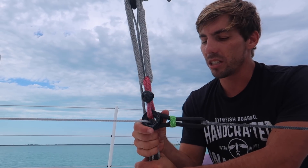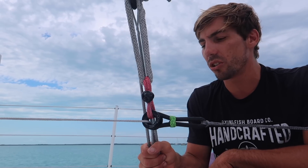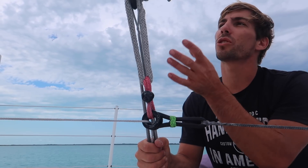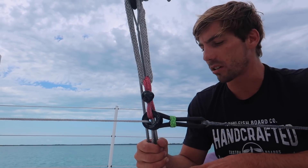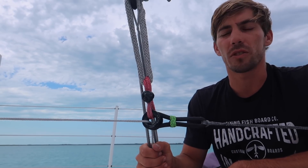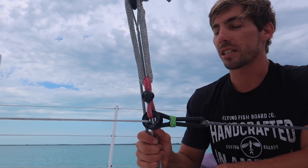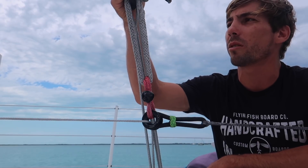It would be much easier to use a turnbuckle to adjust the tension, but you have to measure your shroud very precisely if you're only using turnbuckles, because they only have a little bit of throw. If you mess up an inch or two you could max out your turnbuckle, or have it too short — something to keep in mind.